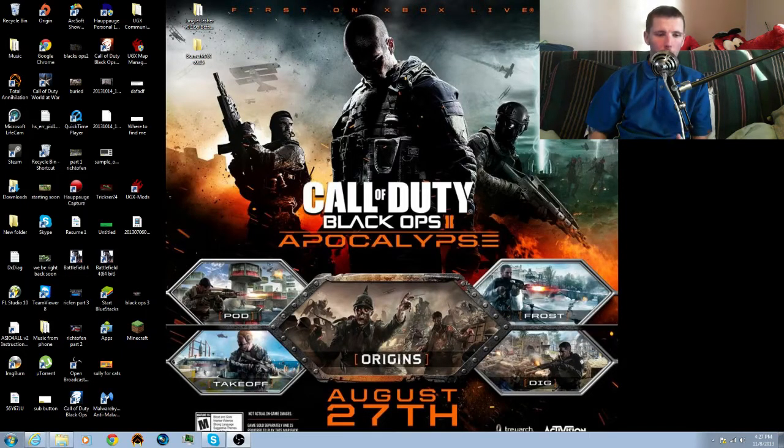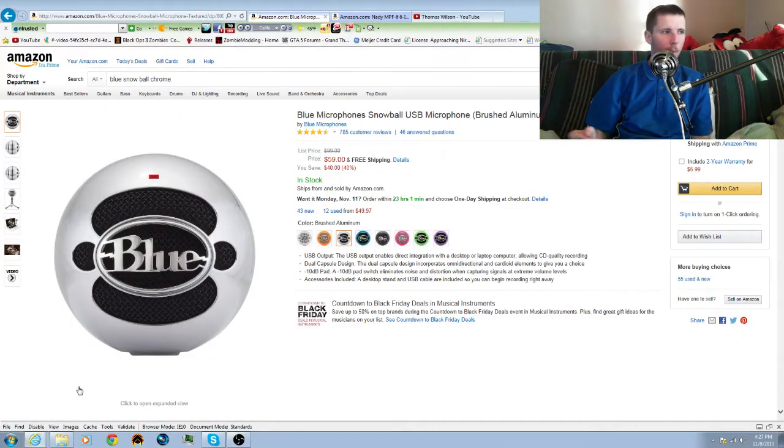So let me pull up some Amazon tabs here. This is the particular one I got. It's actually on sale on Amazon right now for $59, which is pretty cheap. I paid about $79 for mine at Guitar Center.